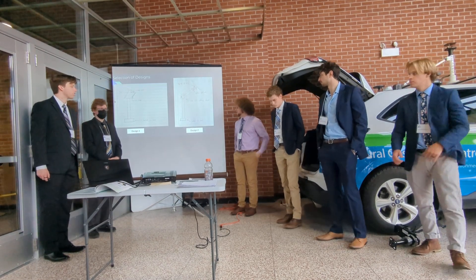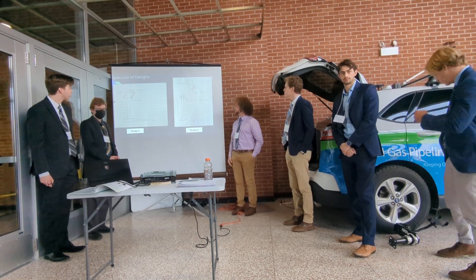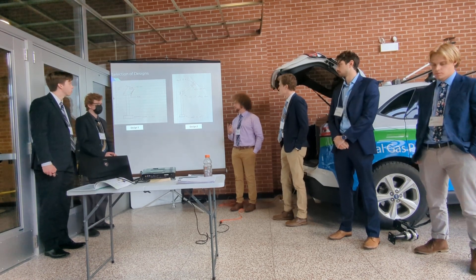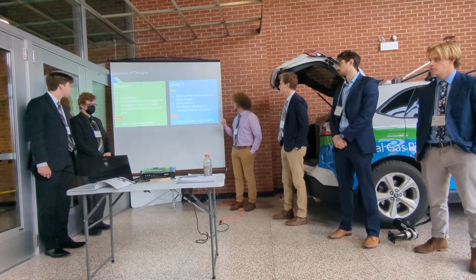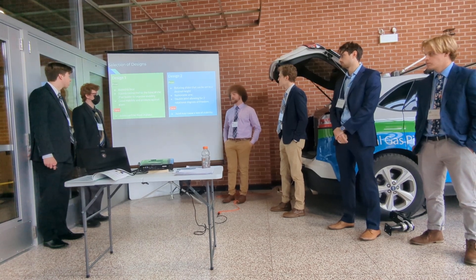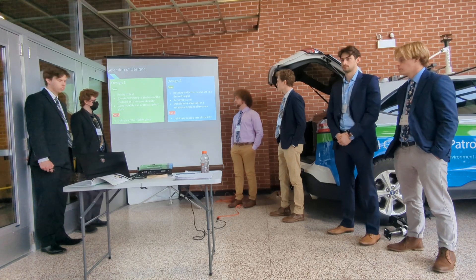We had two designs we were really looking at. The first one on the left was a more fixed design. The one on the right had a double hinge offering a few more degrees of freedom. We eventually went with design two. Although both designs addressed stability and space, the one on the left did not provide the required degrees of freedom — it was fixed in place and couldn't be rotated for the driver to see properly. The only con for design two was a slight loss of stability due to its degrees of freedom, but we chose fasteners specifically to ensure it remained stable.